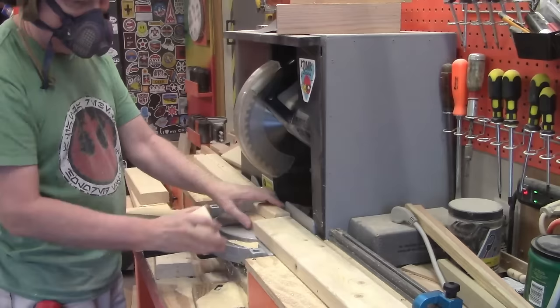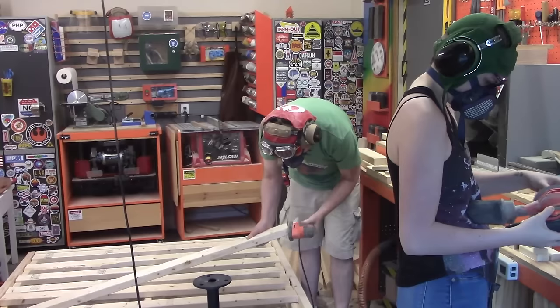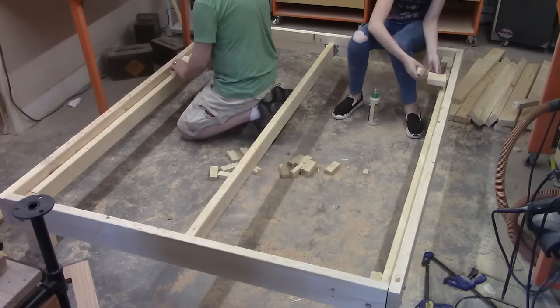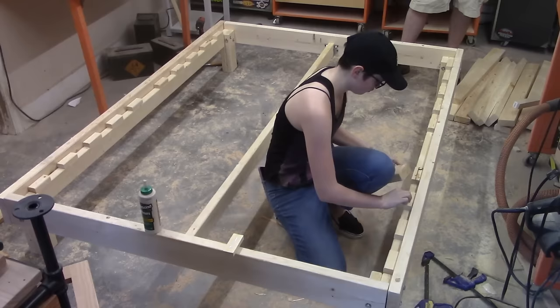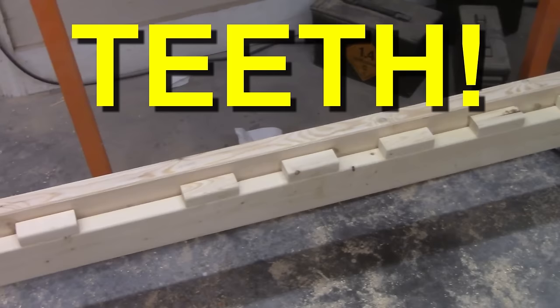I use a piece of 2x4 as a stop to give me the 3.75 inch length — just push it against the 2x4 and cut. Then we sand everything: I'm sanding the slats and my daughter is sanding the teeth. Having more than one person in the shop makes work fun and fast. We actually built this whole bed in about two hours. With everything sanded, it was time to put the teeth in. We used 2x4 cutoffs to represent the slats, then glued a tooth next to each one, working our way to the center. The center of the bed has two slats for extra strength.